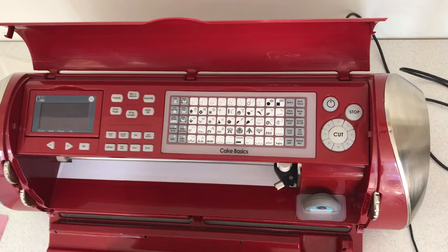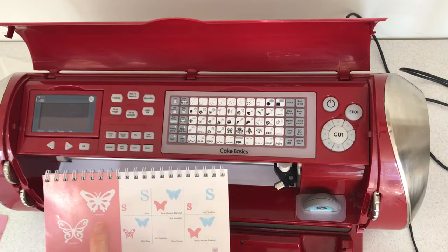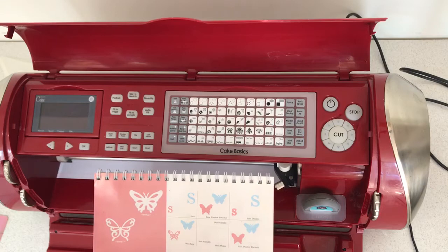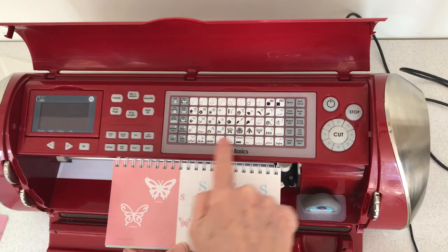Right ladies, I am now actually going to use the machine to cut something. I've decided from the Cake Basics to do a butterfly. I'm going to do this slightly thicker butterfly. According to what we need, this needs to be the shift. If this was a normal keyboard on a computer this would be your normal case and this would be your upper case. So I need the upper case which is your shift to get this picture.